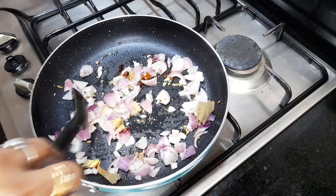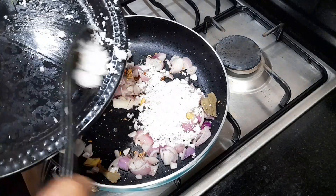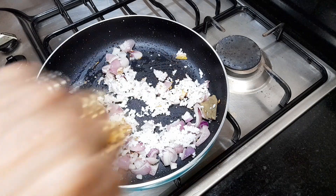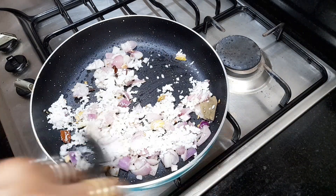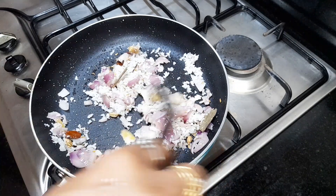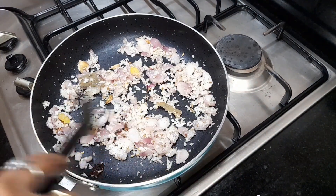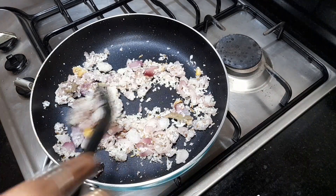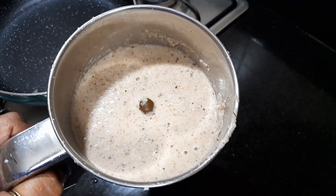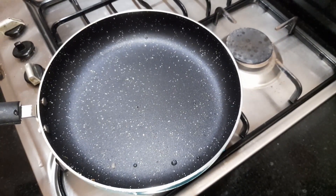Now I'm going to put a bowl of flour in the pan, I'm doing a wide bowl of flour. Then I'm going to work a little in the pan. I'm going to mix it up. Now I'm going to put a little frying paste on the pan. Now we will add to the pan.